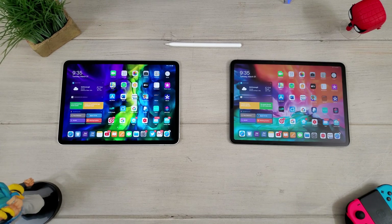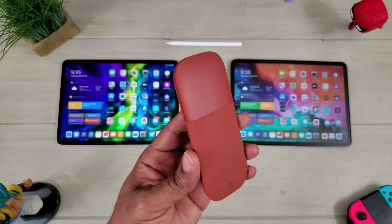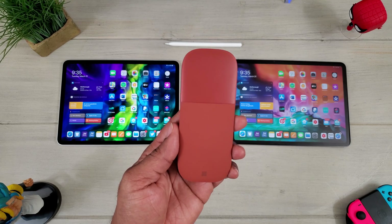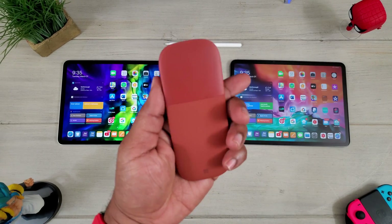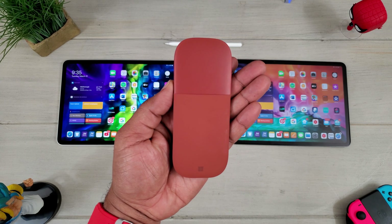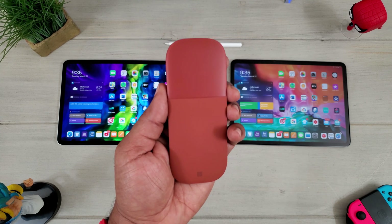What's going on guys? Average Tech Guy here and today we are back with more tech, more reviews. And today I gotta give you my brand new gripe with Apple. This is my Microsoft Surface Arc Mouse and it no longer works with my iPad Pro. Let's talk about why.